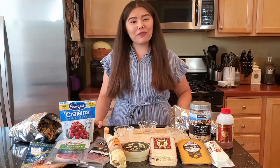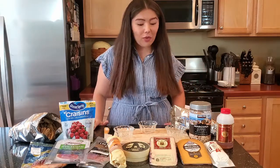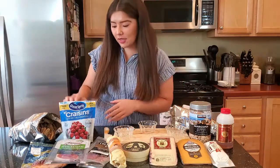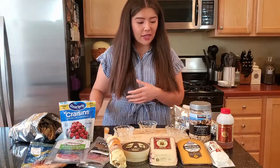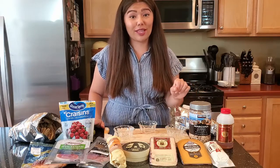Finally, for some extra pizzazz and flair, you can also add some fruits and nuts to your board. What I have here today are some craisins. I also have a few grapes, some marcona almonds, and honey just to put on top of your goat cheese because they pair really well together.